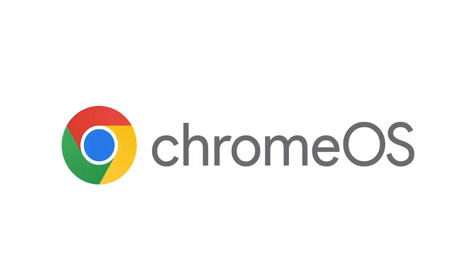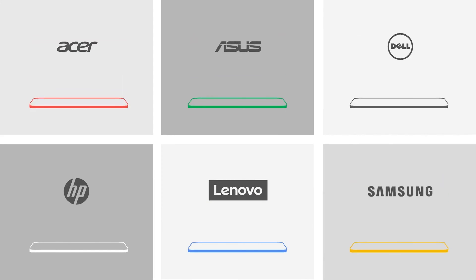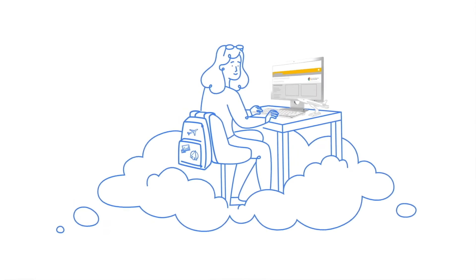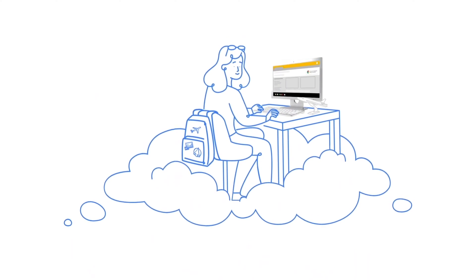Chrome and Chrome OS are pretty new on the block when it comes to operating systems. Most people are either using Windows or Mac OS, but Google have recently allowed Chrome, which was previously exclusive to Chromebooks, Chromeboxes, and the rest of the Chrome OS ecosystem of hardware — they've opened it up to be available to anyone to install on any computer they like.